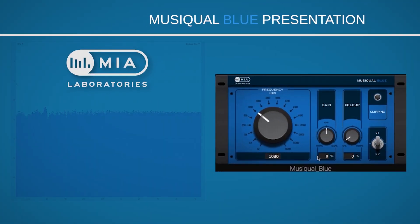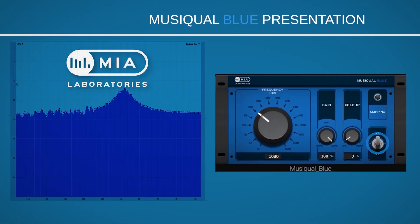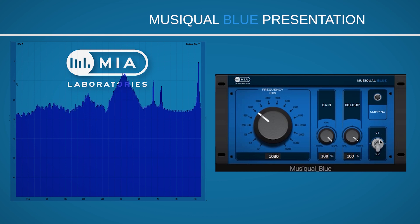Another cool feature of this plugin is the doubling switch. As you can see on the analyzer, when it is set to doubling mode, the amount of available gain and color you have to add or subtract doubles up.